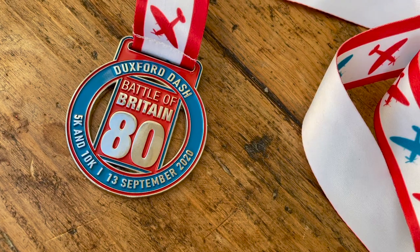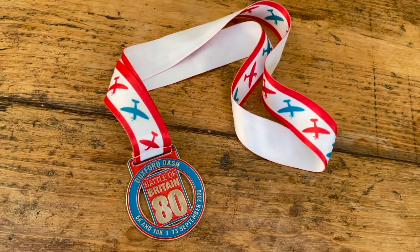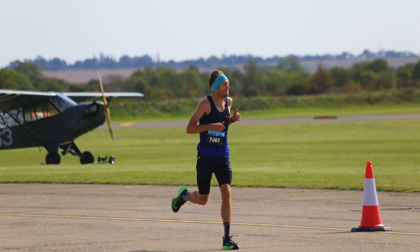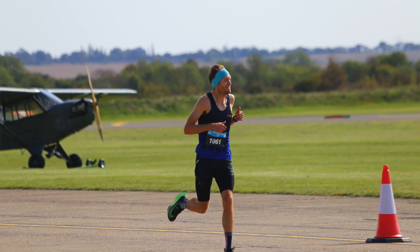The 5k was the first actual race I did in the Alphafly. I did a five-mile virtual race in them and enjoyed them, but in terms of real racing I did a 5k at the Duxford Dash at an RAF airfield. I was aiming for a sub-16 — my first sub-16. I didn't run it; I ran a 16:12. However the conditions were horrendous, very very windy. I did actually win the race, so generally I was pretty impressed by how the Alphafly performed.